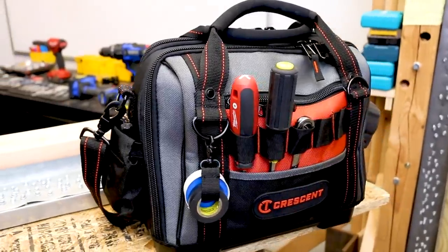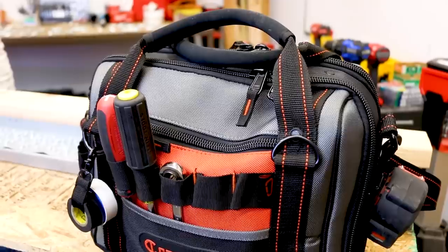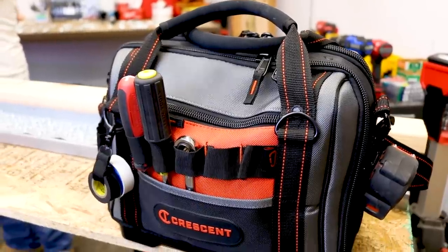What he's going to share with us today is his experience with one of Crescent Tool's new bags. Tell us what you liked about it, what you didn't like about it, what you think of it — the construction. Tell us all about it.